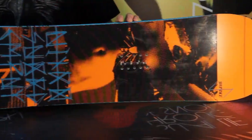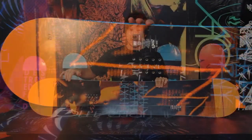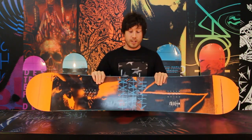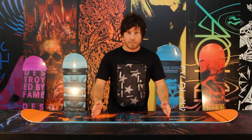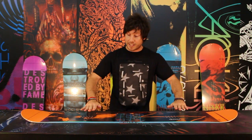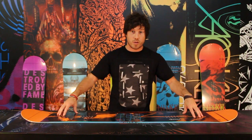It features our Power Core 2, which is a tip-to-tail wood core enhanced by beech stringers for strength. So it's going to be flexible, but it's going to be strong. It also features our whiplash core profile, which means we mill out the wood in between the inserts to give it that torsional flex and pressability. Then we add some meat under the feet towards the tip and tail so you still get that strong response that you want. You can stomp those landings — you're not going to wash out.